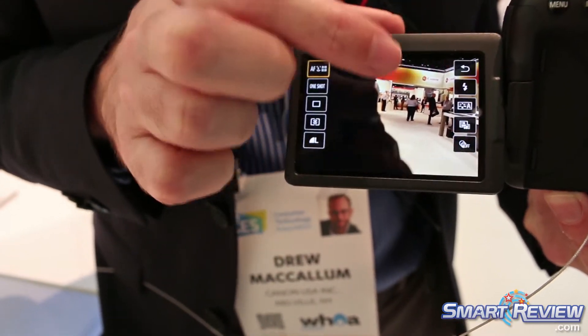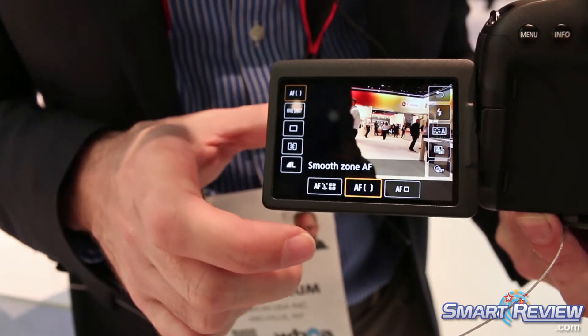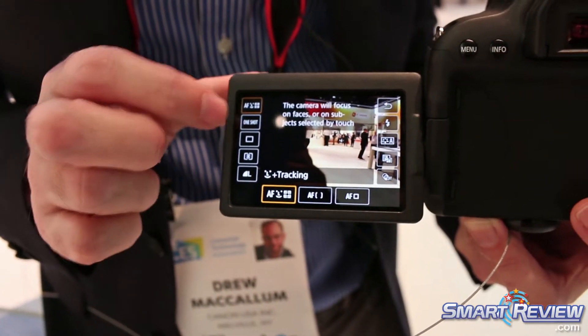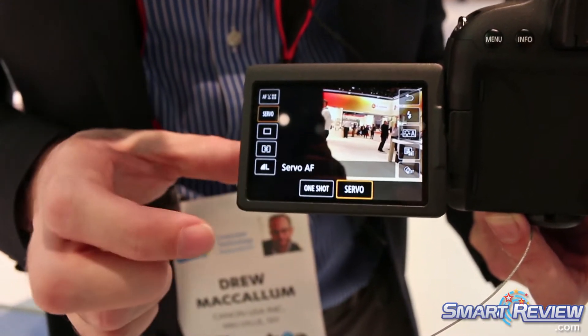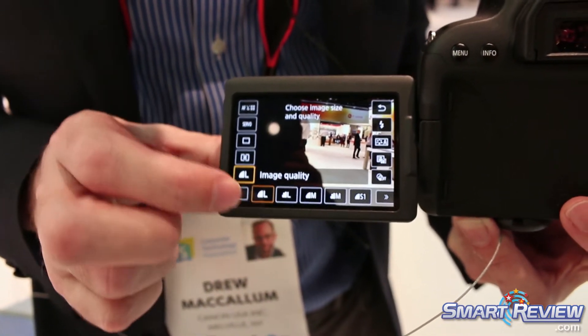With the touchscreen I can also make all the changes to our auto focus, whether it's face detect, zone focus, or a single point. I can change our frame rates to servo focus. We do have JPEG and RAW shooting as well.